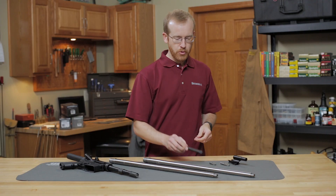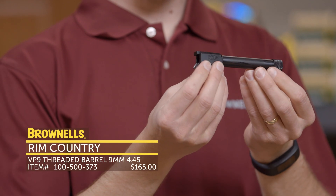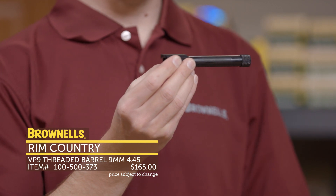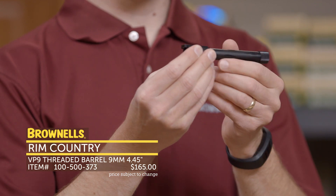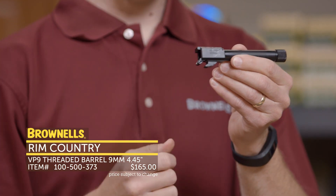Next up, from RIM Country Manufacturing, we have a bunch of aftermarket HK components. This right here is a VP9 barrel threaded in 1/2x28. You can also get a lot of these HK-style pistol barrels — for a P30 or a USP — with 1/2x28 threads through RIM Country Manufacturing. You can also get the classic metric threads, but now they're available with 1/2x28 as well.